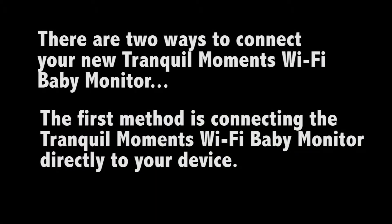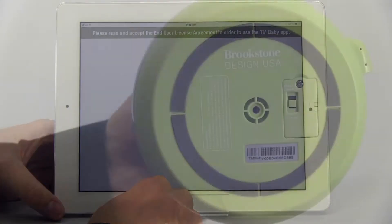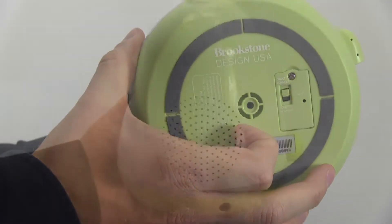There are two ways to connect and use the Tranquil Moments Baby. The first is to connect the monitor directly to a device. Start by downloading the free app from the App Store — search TM Baby. Switch the Wi-Fi connection switch on the bottom of the monitor to direct connect.